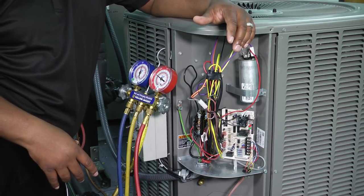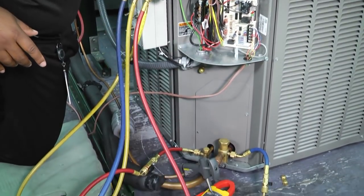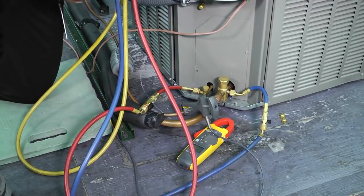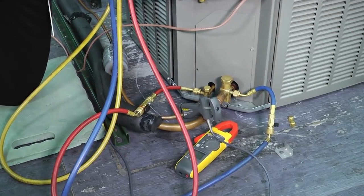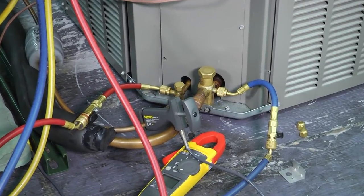One of the other things we have to make sure of is visually checking our refrigerant lines to see if there are indications of oil. If we can see oil somewhere on our refrigerant lines or even on the wall plate, a lot of times that can be an indicator just from sight that we may have a possible leak in our system.